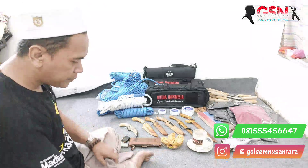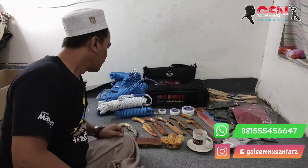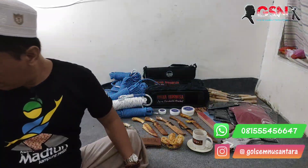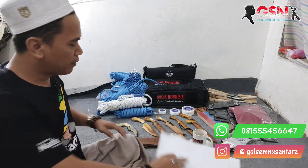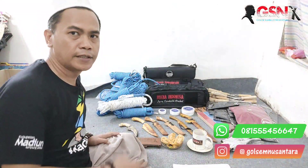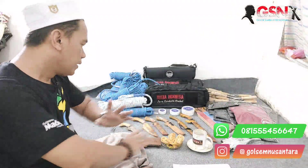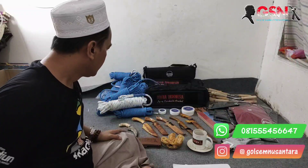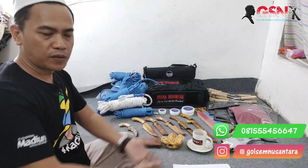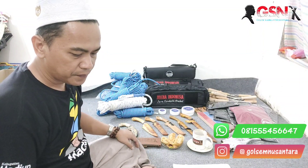Assalamualaikum warahmatullahi wabarakatuh. Alhamdulillah, sahabat-sahabat GSM dimanapun anda sedang berbahagia. Malam hari ini, malam yang penuh keberkahan, kita di SN Corporation. Seperti janji-janji saya beberapa waktu lalu, kita akan mengeluarkan produk-produk lama — tentunya dengan harga diskon, harganya diturunkan, atau ada yang memang kembali modal. Yang penting putarannya terus berjalan dan pemirsa bisa memiliki produk dari GSM. Kita juga bisa mereview produk-produk baru dan menghidupi, mensejahterakan tim.